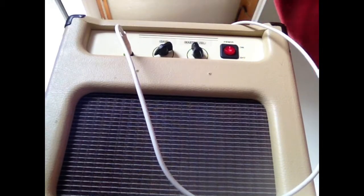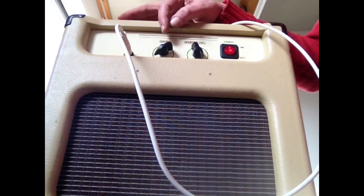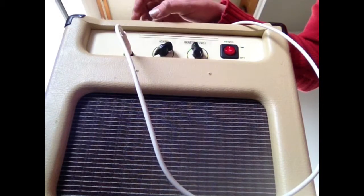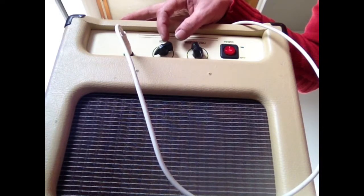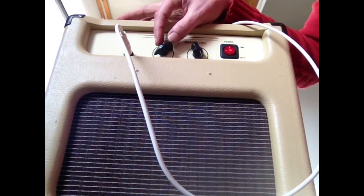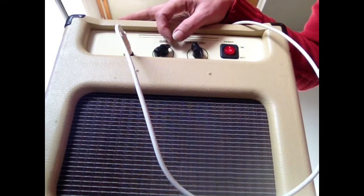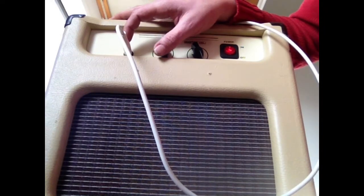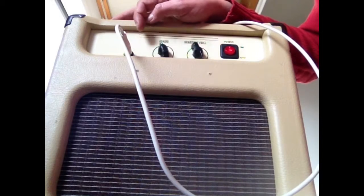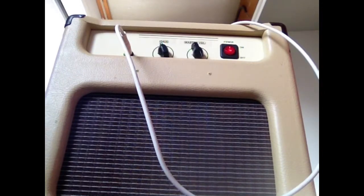Fresh problem for today - something I wanted to get fixed for a long time already is on my little Harley Benton 5 watt. There's a lot of crackle on the gain knob, which is original to the amp. It was wired as 'volume' but it's actually a variable resistor that changes the gain on the first preamp tube. It's a scratchy pot, but I think it has something to do with DC getting to the pot.